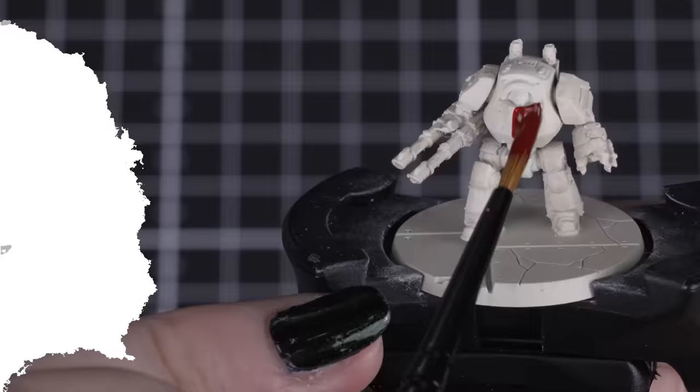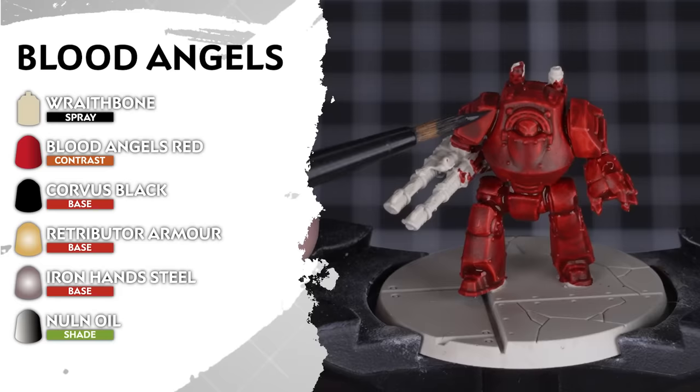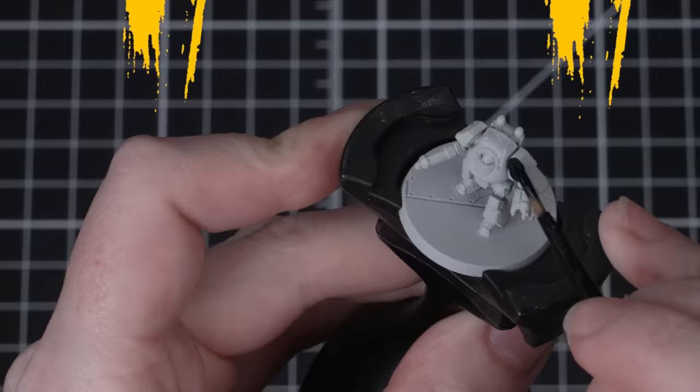That's seven down, just ten more to go. Finally, some angelic retribution in the form of the Blood Angels. These marines are undercoated in Wraithbone. Then we'll be applying Blood Angels Red for the primary armour. Once dry, we'll use Corvus Black for any secondary armour like backpacks, knee pads, cloth and weapon casings. Next we'll add our metallic details of Retributor Armour and Iron Hands Steel. Then shade those metals with Nuln Oil. Now they're ready to protect the homeworld of Baal.